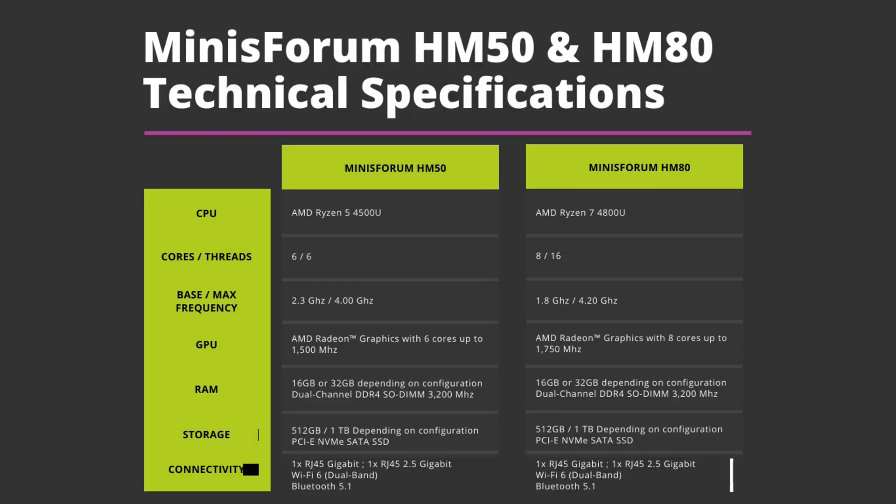A brief look at the technical specifications for both models. The HM50 has the AMD Ryzen 5 with 6 cores and 6 threads running up to 4 gigahertz. The HM80 has the faster AMD Ryzen 7 with 8 cores and 16 threads running up to 4.2 gigahertz. The HM80 graphics has two additional cores and is 250 megahertz faster than the HM50. Both models have choices of 16 or 32 gigs of DDR4 RAM and either 512 gigs or 1 terabyte of NVMe SSD.